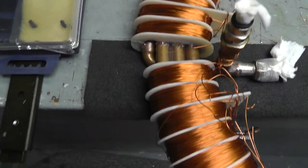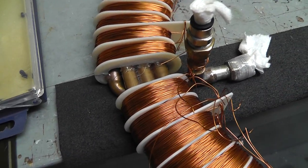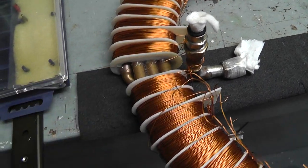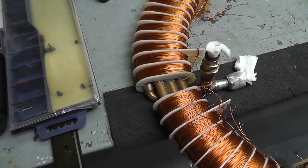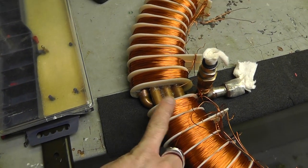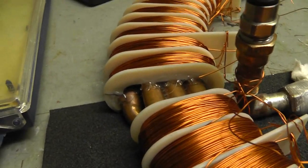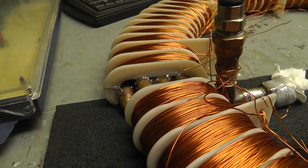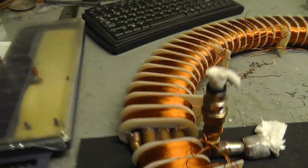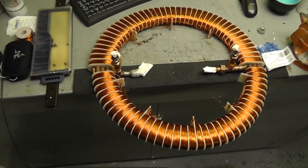One thing you guys need to understand and pay attention to: I thought for sure on Stan's device that these coils here were different, but those are the same amount of wire — it's the same amount of wire on three pipes as it is on four pipes. If you look at it this way you can kind of see the difference, and if you're up here you can't really tell. So it's kind of interesting.